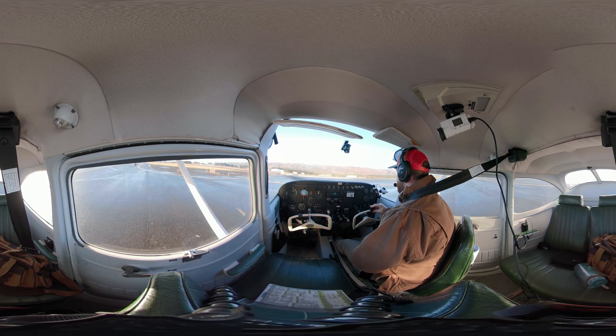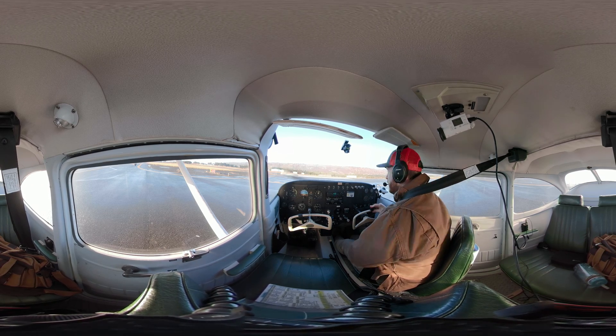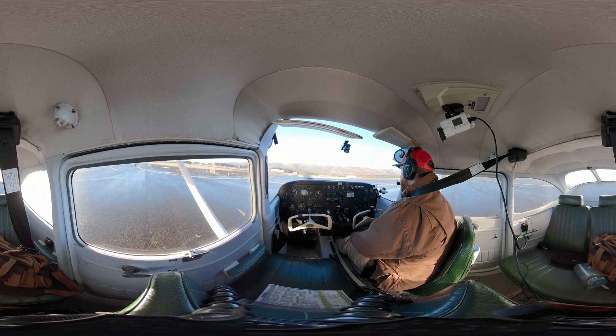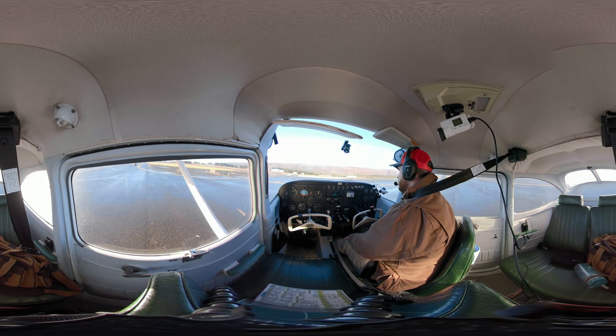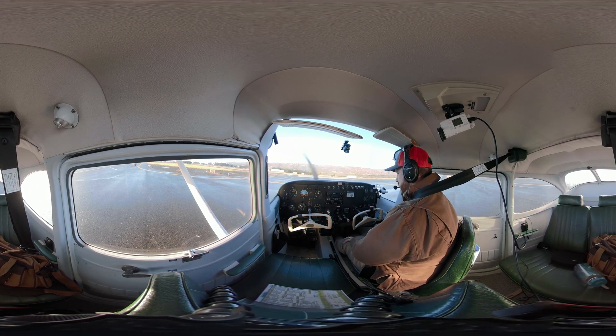Homer Radio and Homer Traffic, 2423 Uniform, I'm holding short, runway 4 at Charlie. She's going to come back and ask me if I have Golf — I got Foxtrot. Number 2423 Uniform, Homer Radio, roger, no known traffic, do you have information Golf? And I just got Foxtrot, I'll go ahead and get Golf. 2423 Uniform.